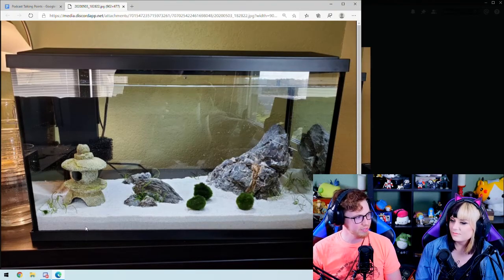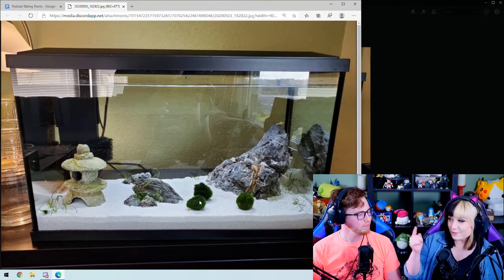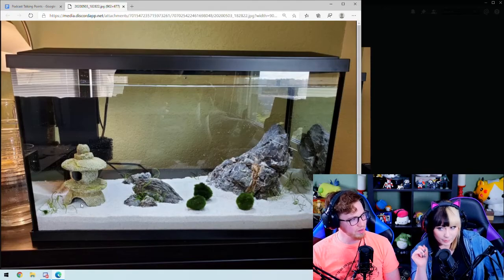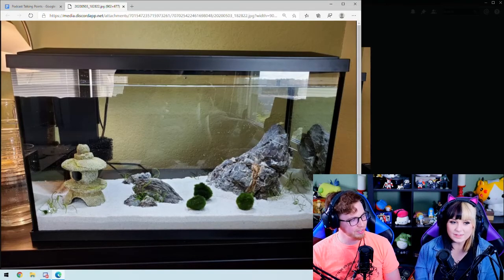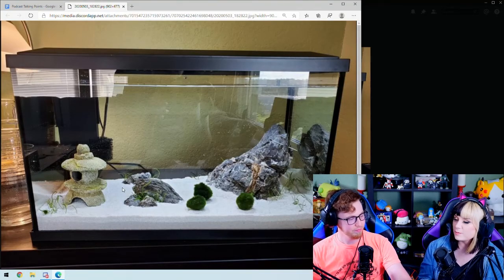We went with some dwarf sword grass to hopefully propagate and make some little sprigs. We've got the marimo balls that even Katey can't kill — they cannot be killed. They're adorable. There's already a little baby marimo over in the corner.